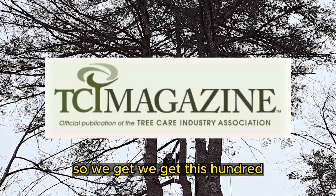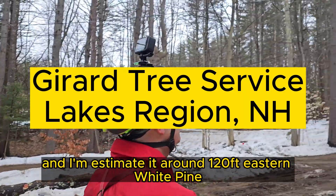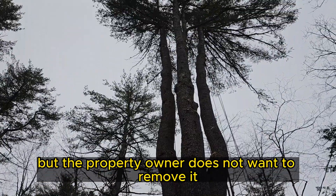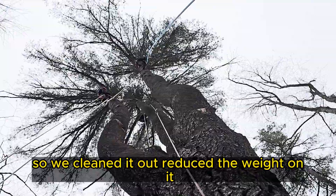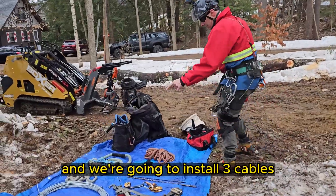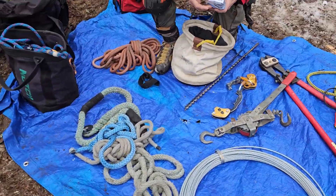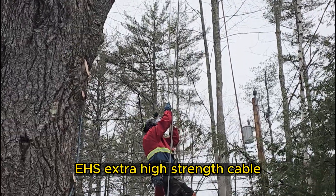We've got this — I'm estimating around 120-foot eastern white pine — storm damage. There was a lot of dead wood in it, but the property owner does not want to remove it. He wants to keep it, so we cleaned it out, reduced the weight on it, and we're going to install three cables up two-thirds of the way into the tree using a 1/4-inch EHS extra high-strength cable.